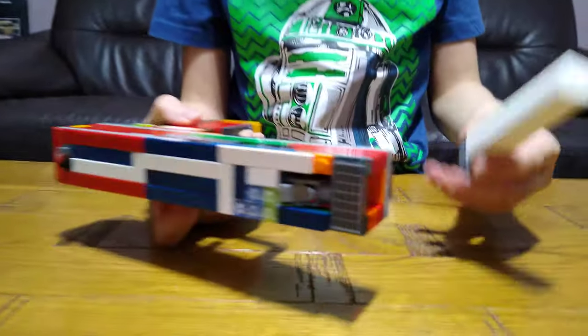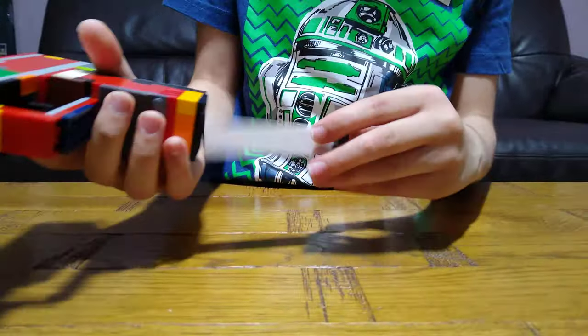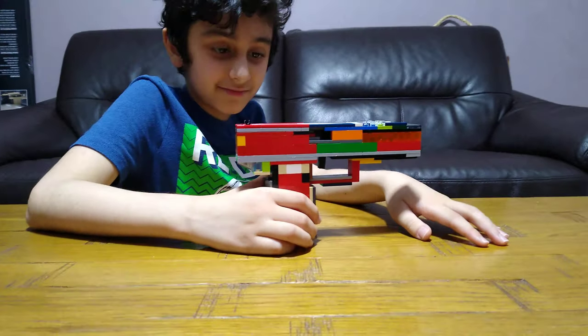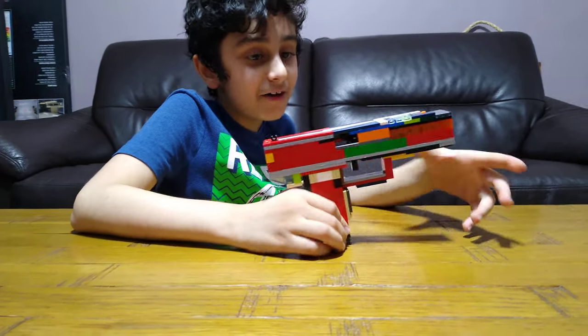And then the easiest part - the magazine. So, about this gun...